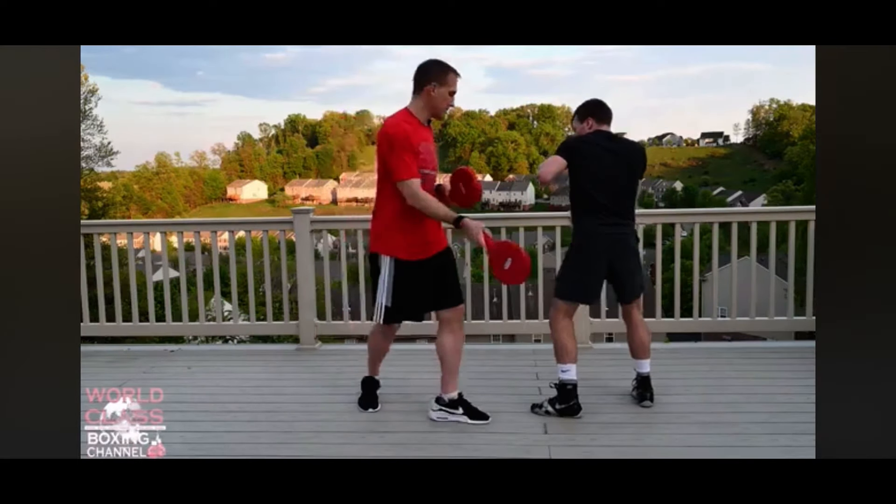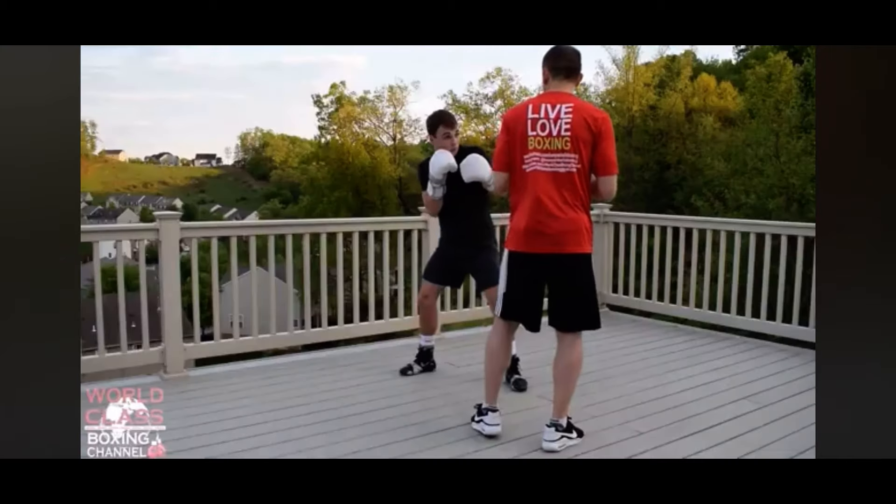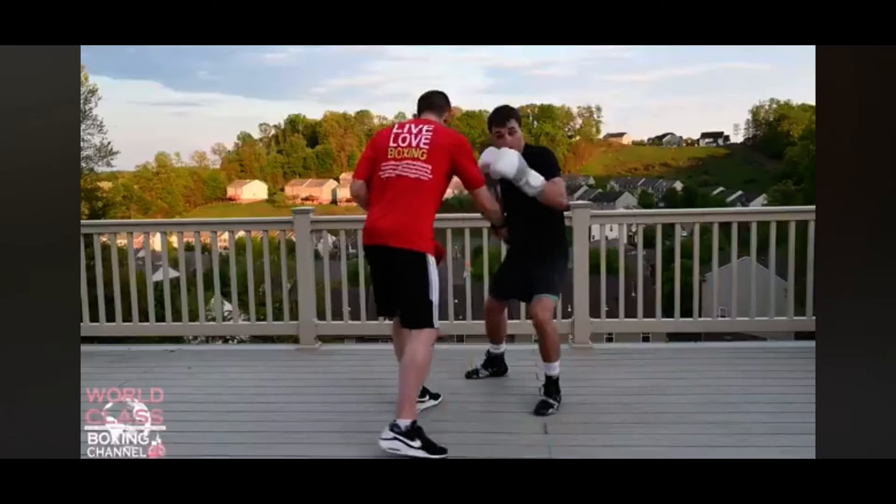From there we're gonna pivot — that's 11 — right hand, hook, pivot back: 12.